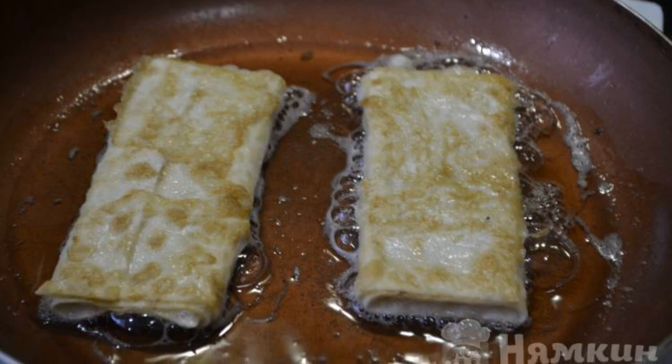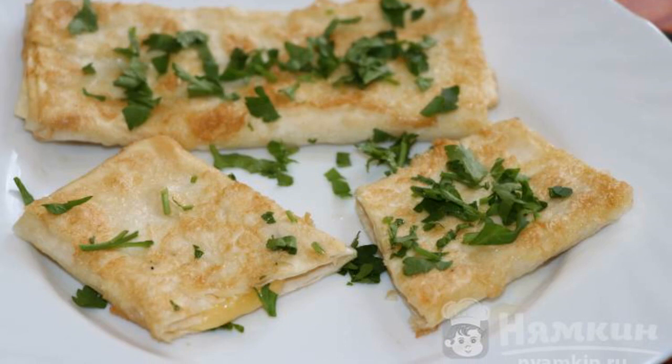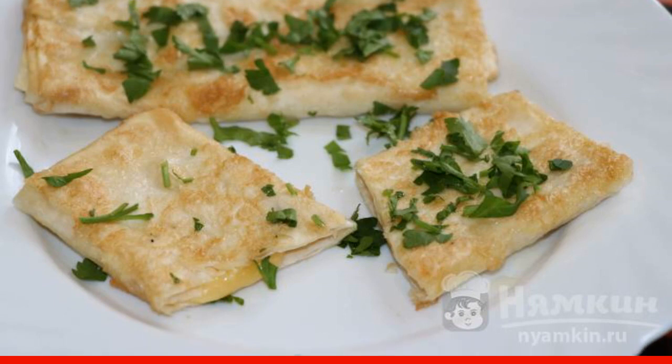Fry the rolls in vegetable oil. Put the golden treat on a plate and sprinkle with chopped parsley. Enjoy your meal.